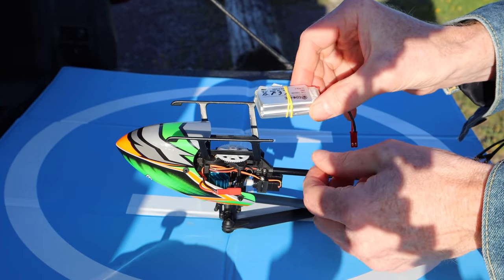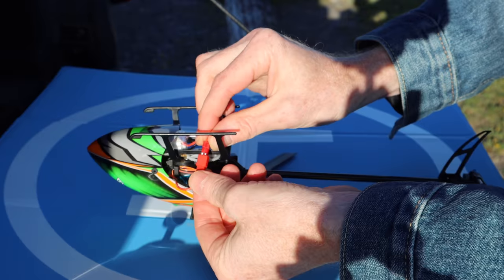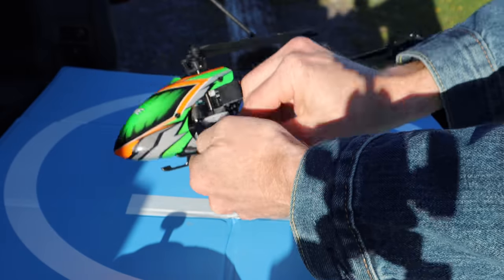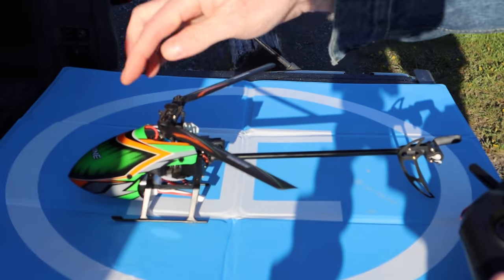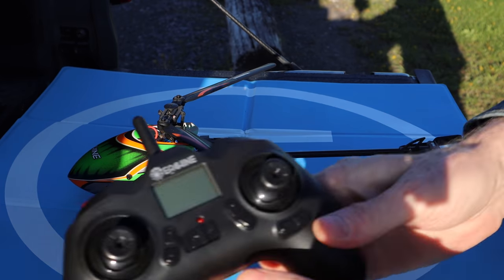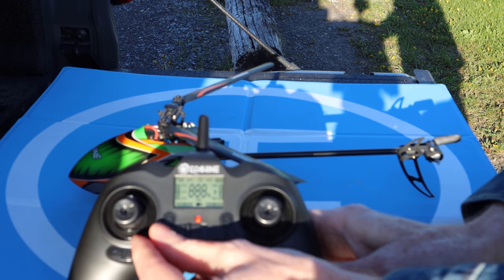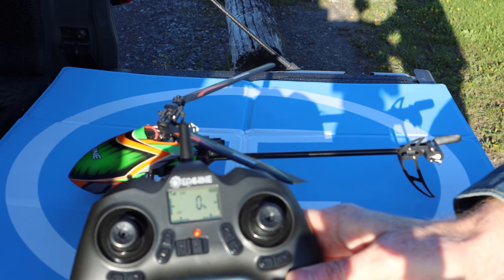To get this going, just flip it upside down, take your battery, and shove it in the bottom. Slide the battery in and connect it, then flip over your helicopter — it's pretty much ready to fly. If it were dark, you would see lights flashing in the front. Next, turn on your remote, then take your left joystick and move it up and down, and they are connected.